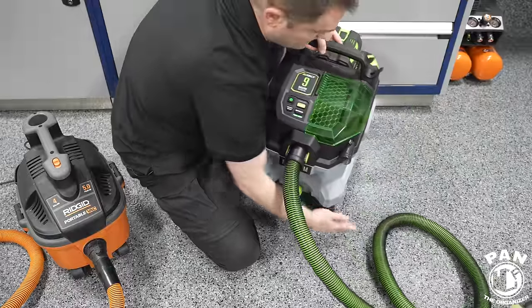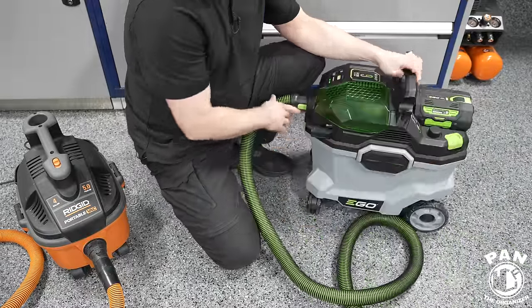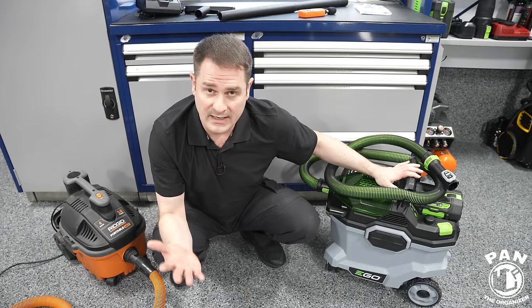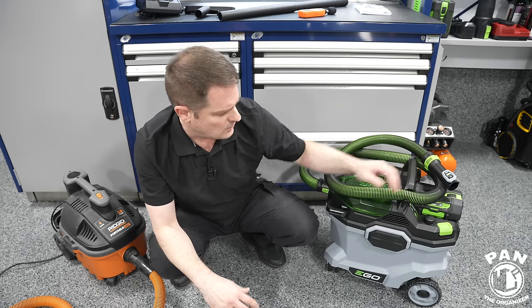What do you guys think? I think it looks awesome and futuristic. For final thoughts, let's talk warranty: the tool itself has a five-year warranty, and the battery has a three-year warranty from Ego. Their customer service is usually pretty good.